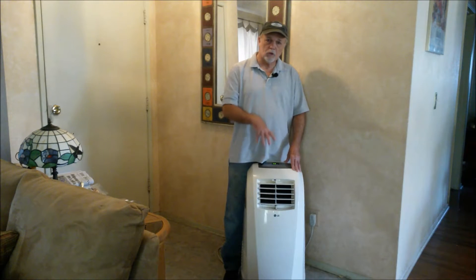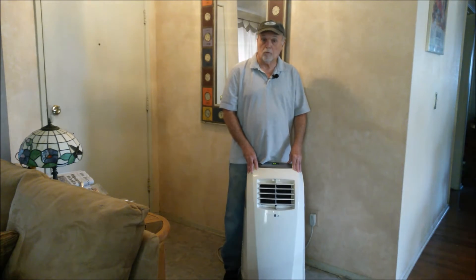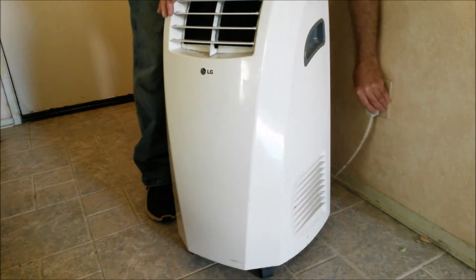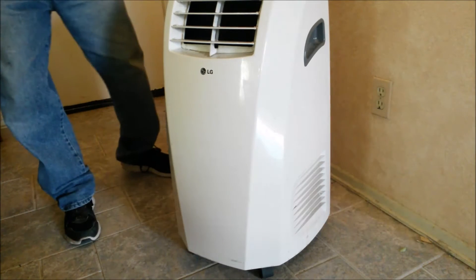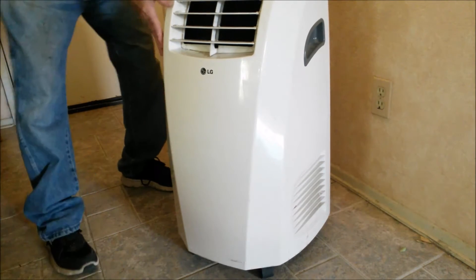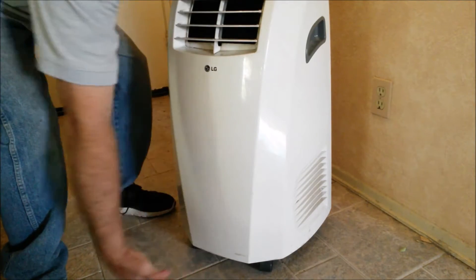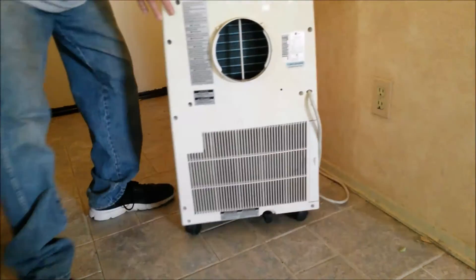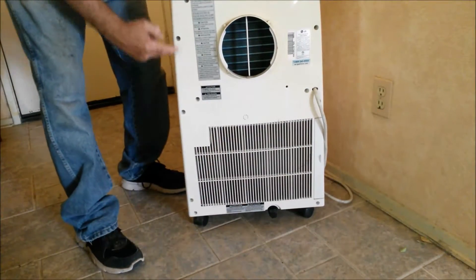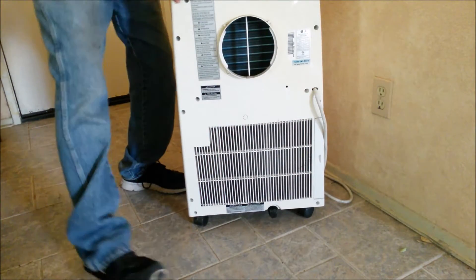Let's get started. Let me show you what we need to take it apart, then we'll get it out on the patio and tear it apart. First thing you want to do: make sure this thing is unplugged from the wall — never mess with an electrical item if it's plugged in. Under the front here, down in this area, there are two screws and you're going to remove those. Then bring it around this way, and around the perimeter you're going to see a number of screws all the way around that you'll want to take out.